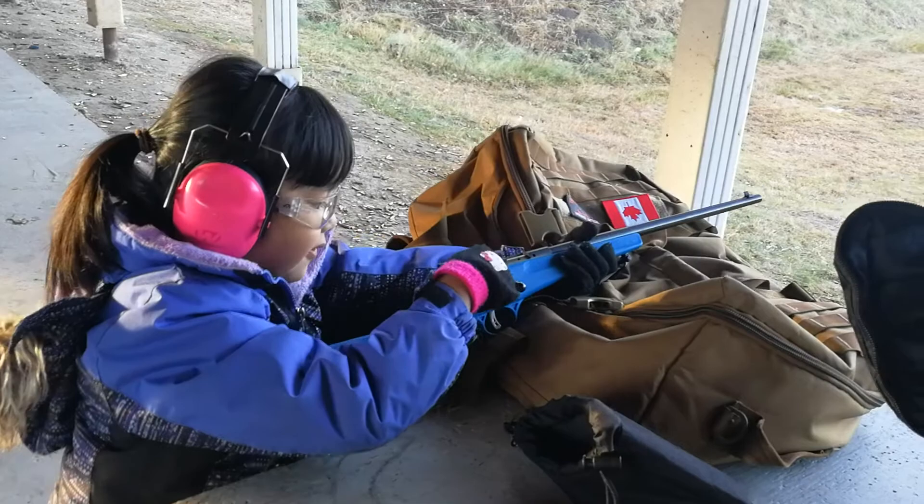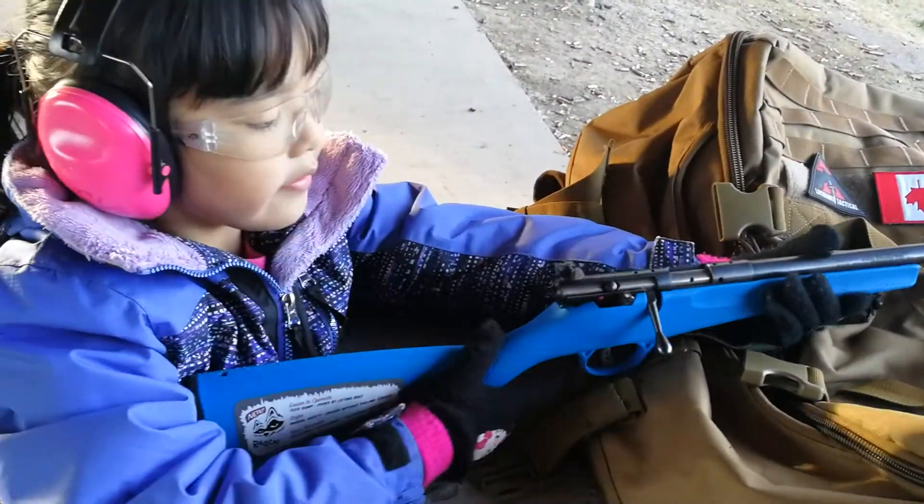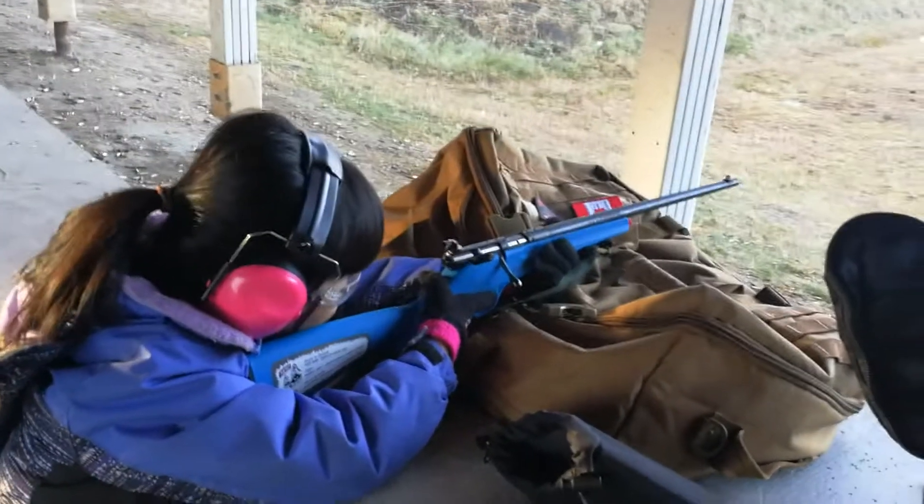And then this is the safety. If it's on red that means it's on the safety. Right now it's on shoot — right now it's ready to shoot.